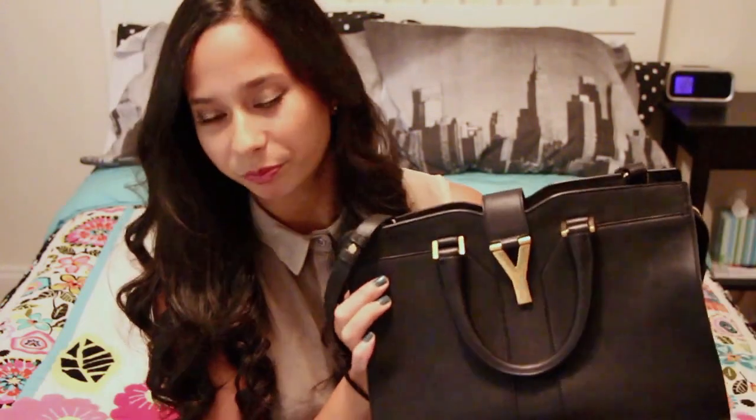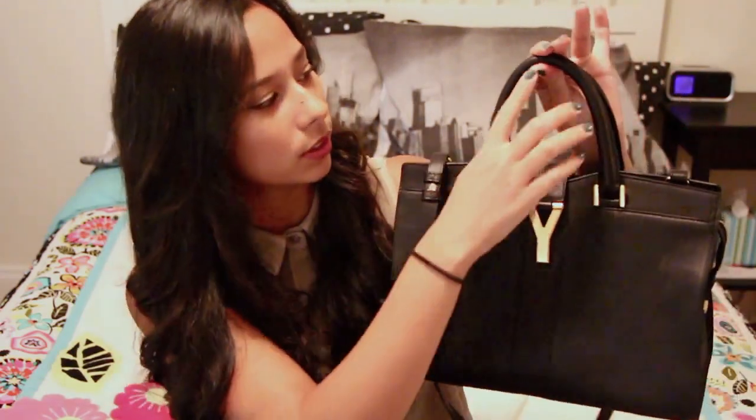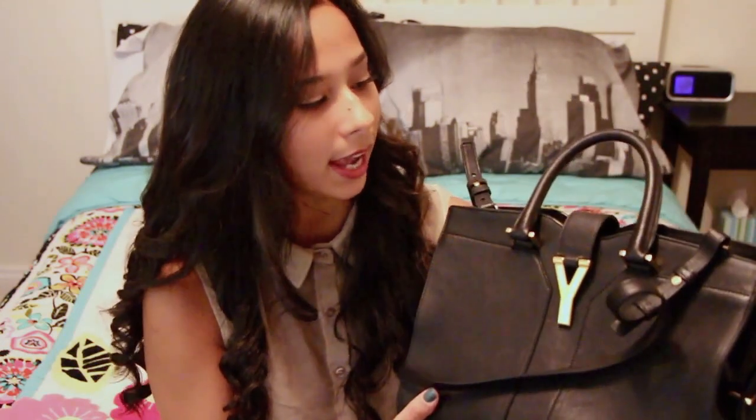Let's get into the dimensions of the bag. It's 11 and three-quarter inches wide, eight and a half inches tall, and six inches deep. The handle drop is about three and a half to three and three-quarter inches, and the long strap drop is sixteen and a half to seventeen and three-quarter inches. I really love this strap because I wanted a bag that could go on the crook of my arm, be held by hand, but also go over my shoulder so it's out of the way.